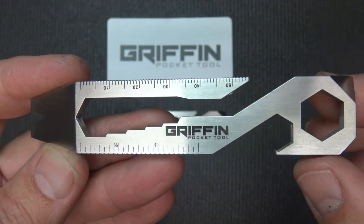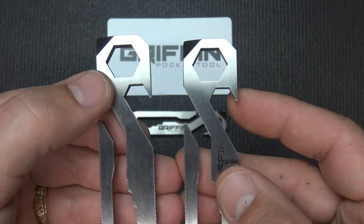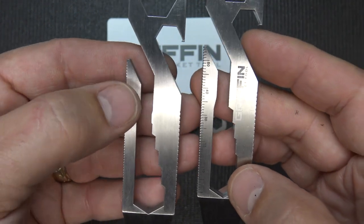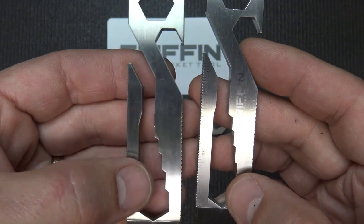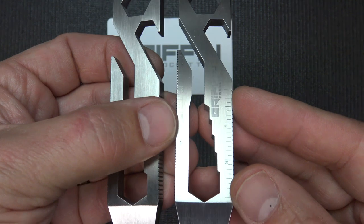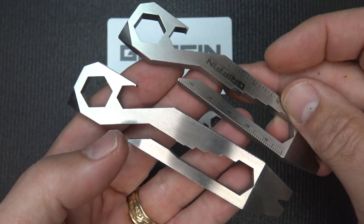You have a larger nut driver, a scribe built in, and a bottle opener. There's a half-inch drive for the main tool and 13 millimeters here. Then it steps down to a quarter-inch, 5/16ths, 3/8ths, 7/16ths, and 1/2 inch. On the metric side, it goes from 8 millimeters at the top, then 9, 10, 11, and 12. So it has a lot of capability.